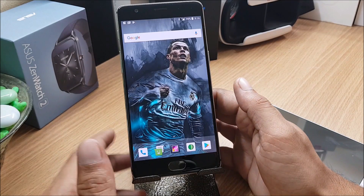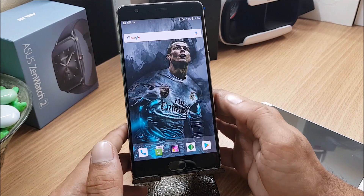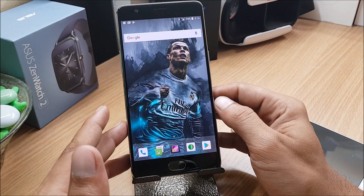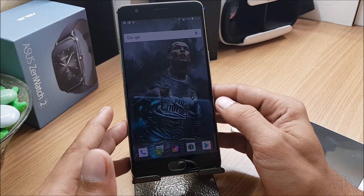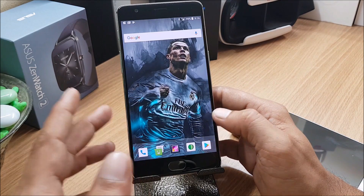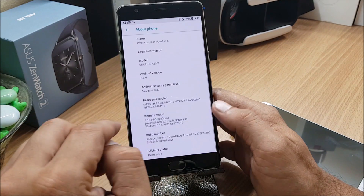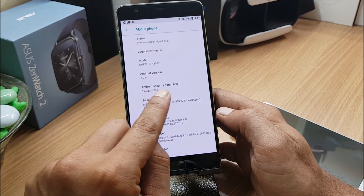Hey, what's up guys, welcome back to another video. This video is based on Android Oreo for OnePlus 3 and OnePlus 3T. We have the first build of both devices available on XDA. I have installed that and we'll look at the issues you face while installing, the features, and the bugs. This is LineageOS unofficial 15 for OnePlus 3 and OnePlus 3T — Android version 8.0.